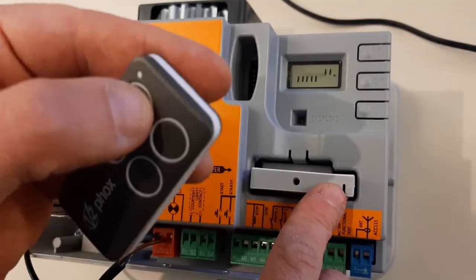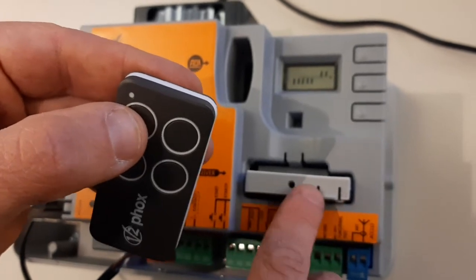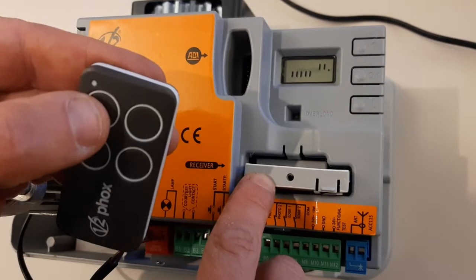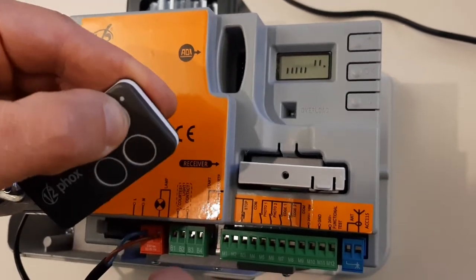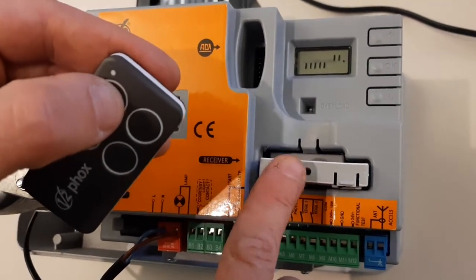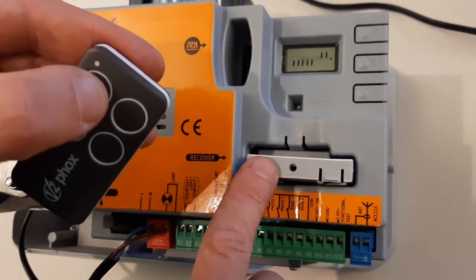Now we're going to memorize the first button of the transmitter on the first channel — so one flash. This is associated on this board to the start command. I press the button and the LED becomes steady for a while. That's a confirmation that the button is memorized.